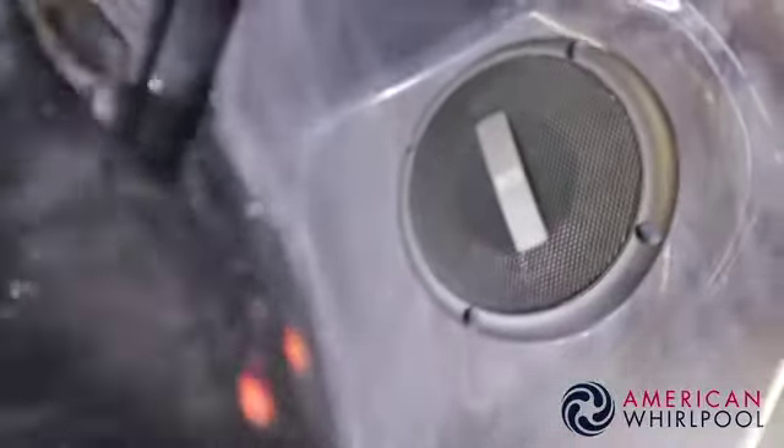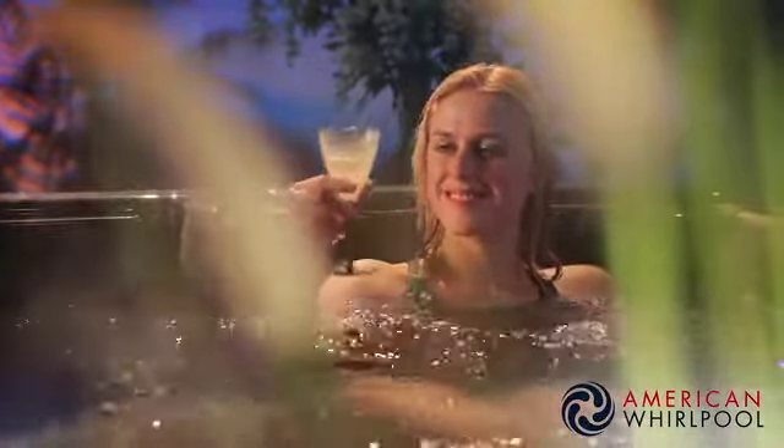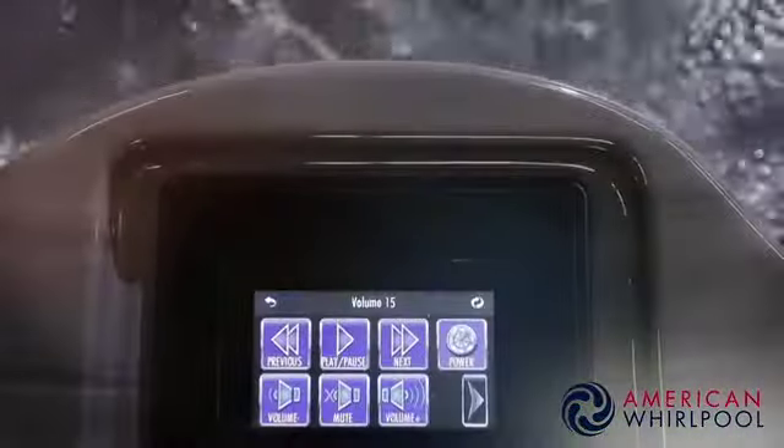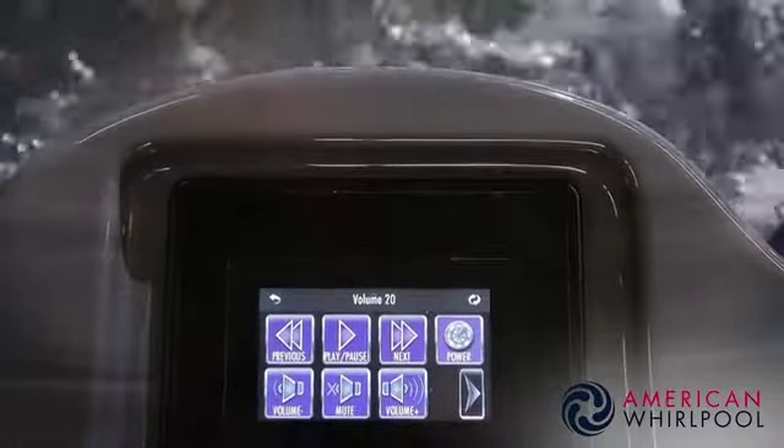Some of our spas have a Bluetooth stereo system. There are two shell-mounted waterproof speakers and a rather large subwoofer mounted underneath inside the spa, giving you a really good bass sound. So if you love your music you'll love your spa stereo. You simply connect to your device via Bluetooth and play your music directly. On our 400 and 800 series spas you can actually control your music directly from the touchscreen on the side of the spa — you can skip tracks, adjust volume, balance, and so much more. It's really easy.